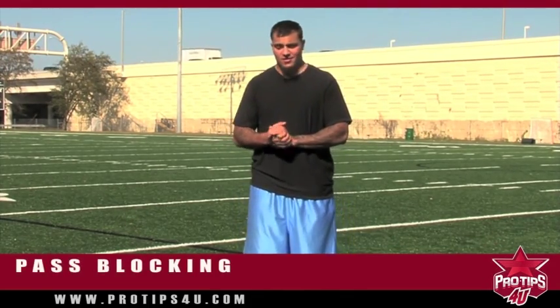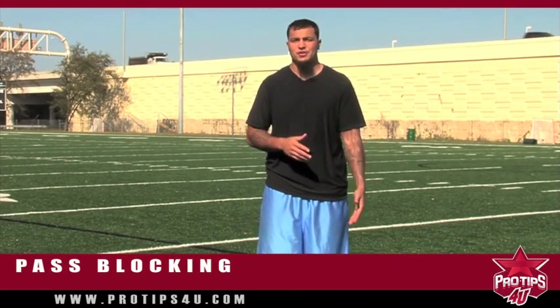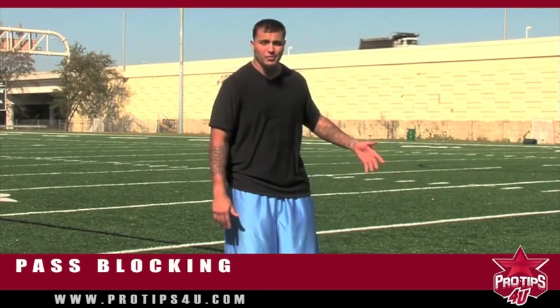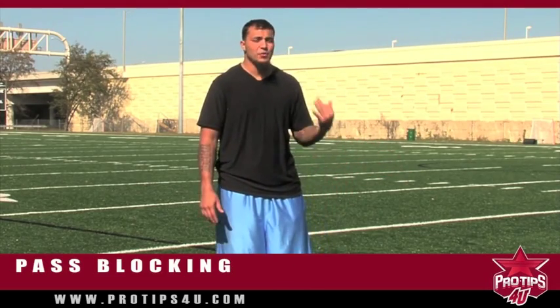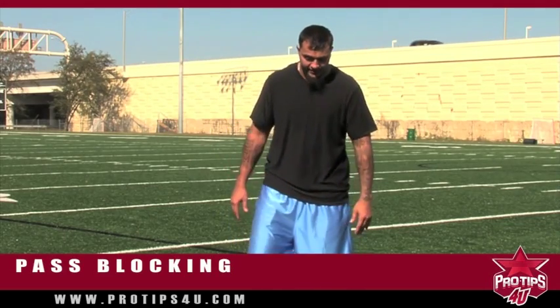Today we're going to go over pass blocking, which is very important — not only for you to make sure you're doing your job, but also to protect the quarterback. He's the one on the team that runs everything, he's usually your leader, so he's the one you've got to protect, and pass blocking is one of your main things.